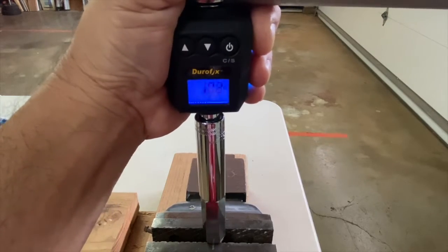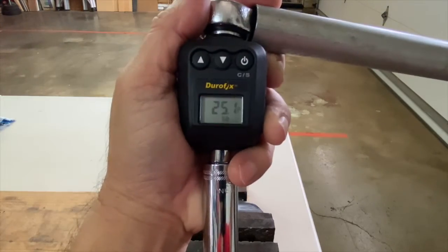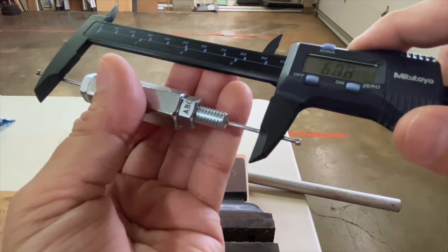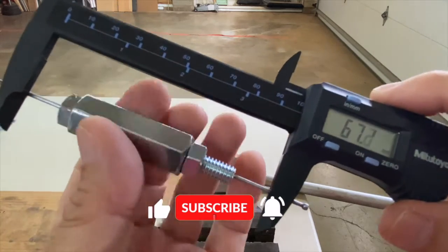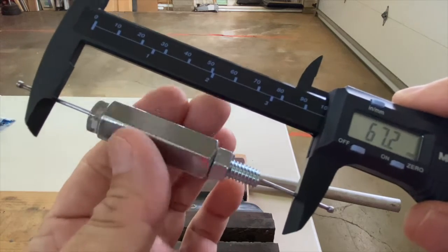Now let's torque the nut to 25 foot pounds. The bolt length is now 67.2 millimeters — a stretch of 0.2 millimeters.